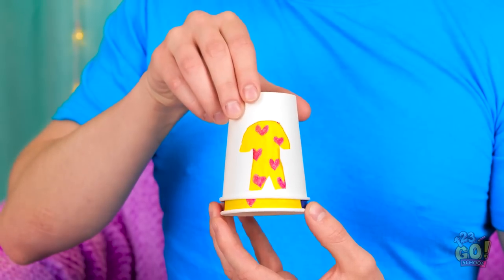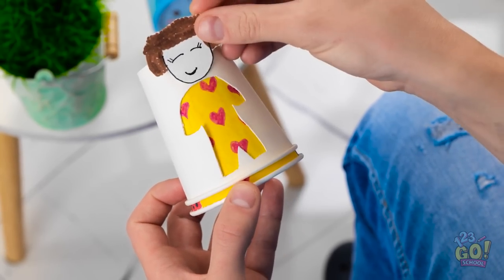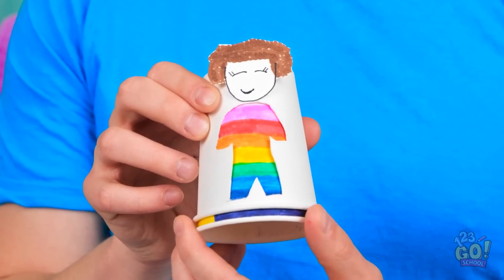Now I need another paper cup. I've cut a body shape out of it. Then I need a smiley face. When I spin the cup around, the figure gets different outfits. Pretty cool, huh?